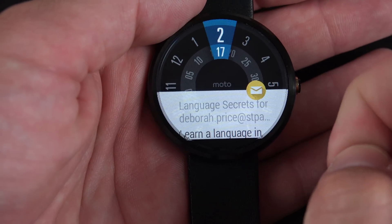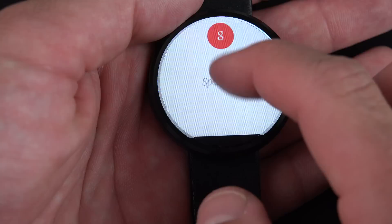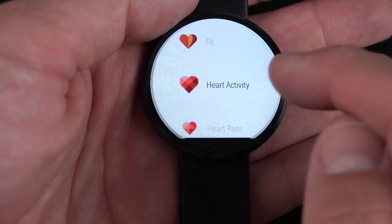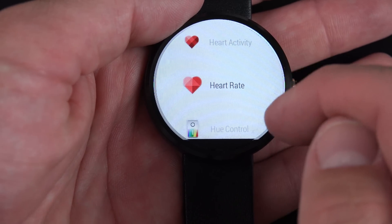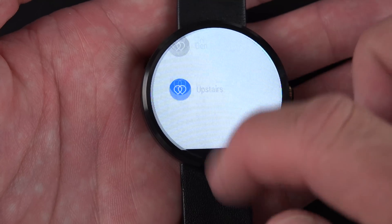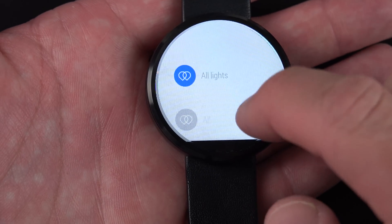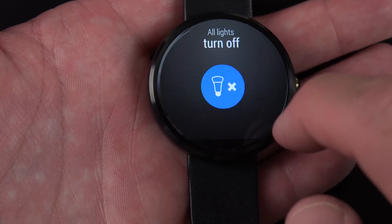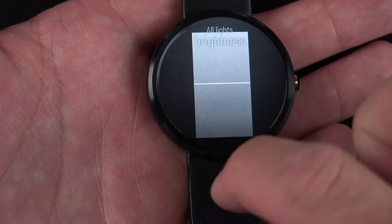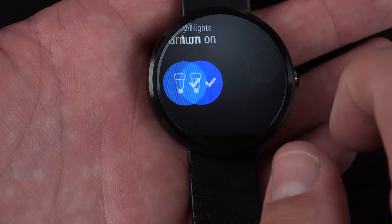Android Wear doesn't yet feature a native app launcher. To access one, just get to the Google Now screen and swipe up to Start. Some apps come pre-loaded with the watch, including the heart monitor, as well as apps downloaded from the Google Play Store designed specifically for Android Wear. I have my light controls for my Hue lights — I can turn them off or on, change color, brightness, and saturation.